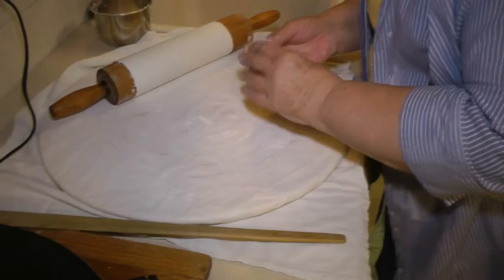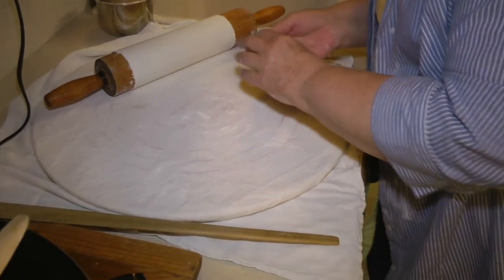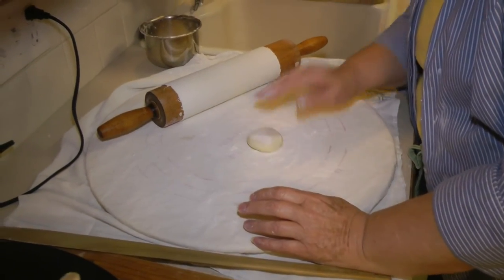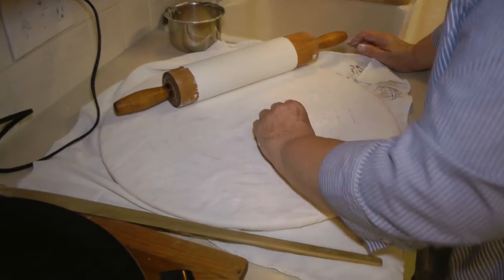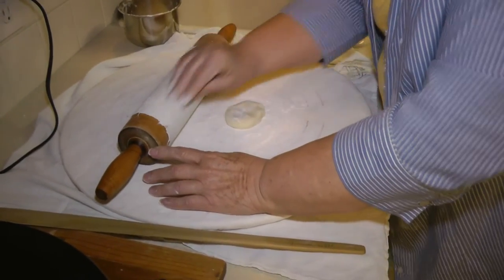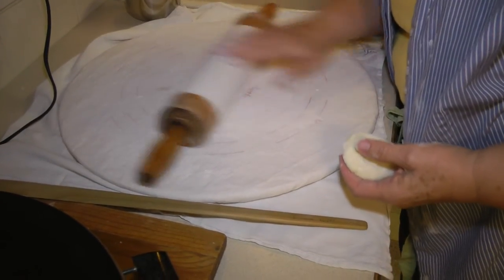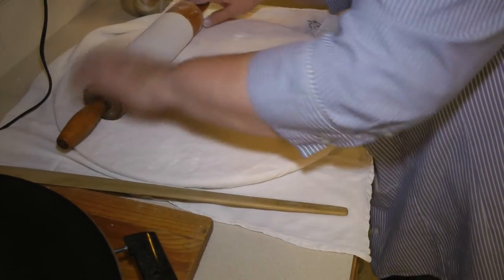I like these a lot better than the ones that are just tapered on the end — these are tapered all the way around. The cover on the rolling pin is called a sock — a rolling pin sock. You wouldn't have to have it, but it really helps to keep the dough from sticking. At the beginning when I start, I put flour all over it, and then periodically I just run it over lightly. I don't flour it every time. If your dough starts to stick to the rolling pin sock, then you know it's time to add some flour.